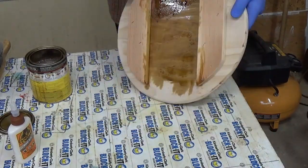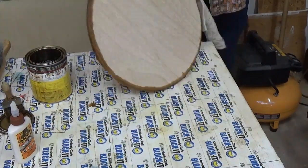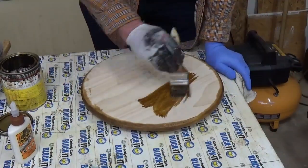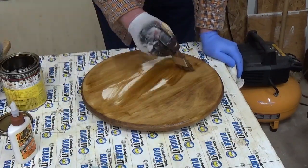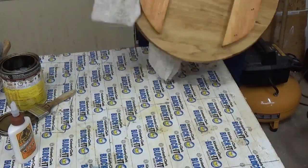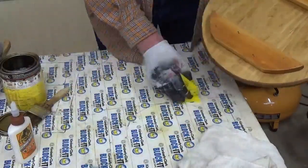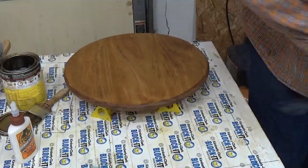I stained the top and the bottom, both sides, with golden oak. After you put the stain on you need to wipe it off and make sure you get all the spots. After it was all stained I set them up on some little triangles and let the air circulate so it can dry well.